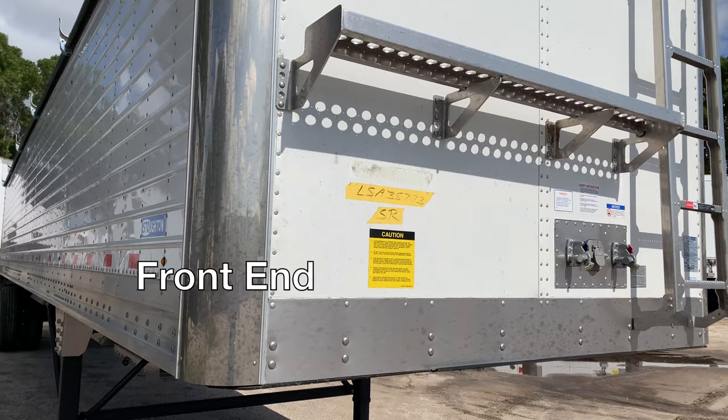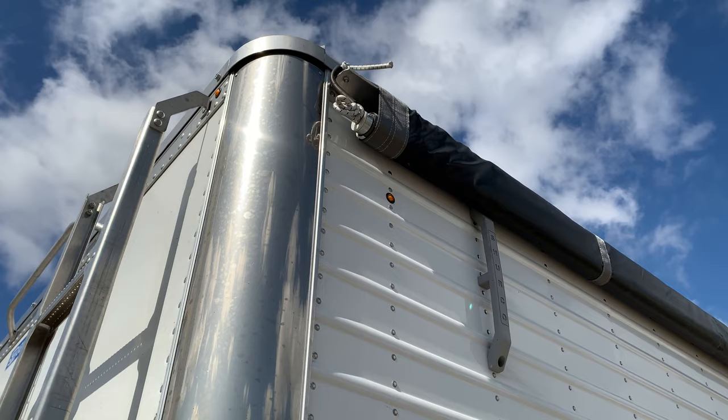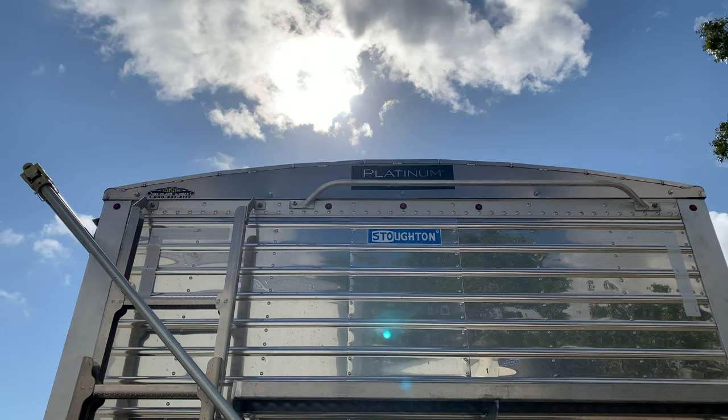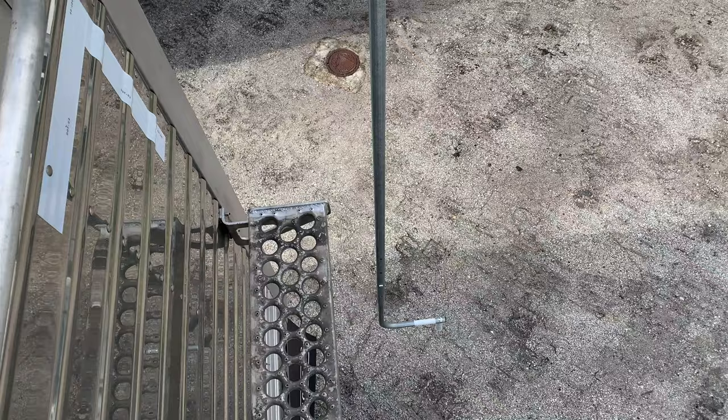Starting at the front, the front wall is made to provide greater durability, strength, and stability, with compost panels and stainless steel front corner panels. You'll also see an improved handrail and standing platform on the front and rear of the trailer. The design allows for the rail to be further up and away from the trailer, allowing for an easier climb and improved safety.